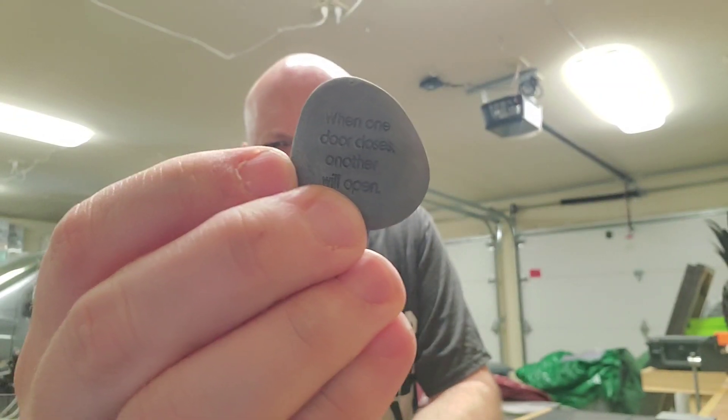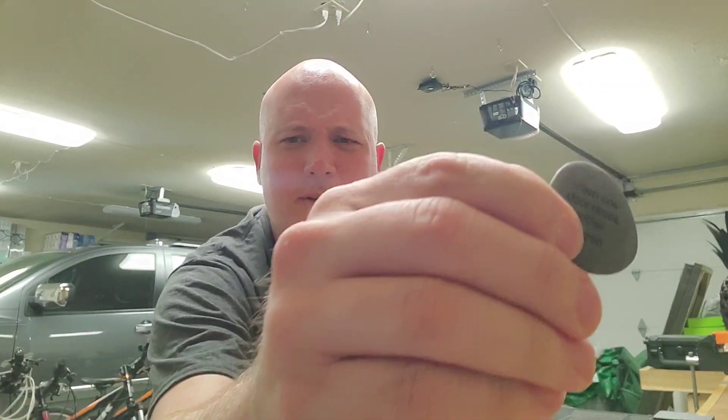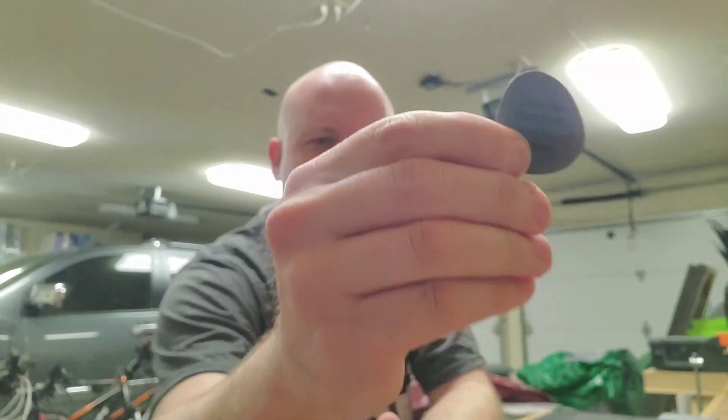I felt like everything around me — all my opportunities, everything — was gone, I was losing everything. And they gave me this little stone, and on it it says: 'When one door closes, another will open.' I carried this in my pocket, and I would pull it out during those dark times and look at it and have hope for the future. And I can tell you that I'm in a better place than I could have ever imagined today. You just have to be patient, make good decisions, and things will get better.